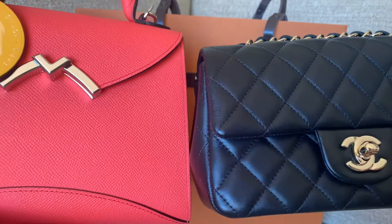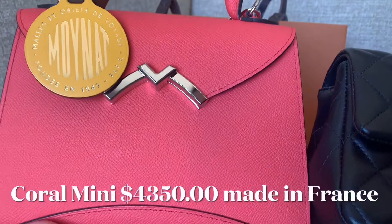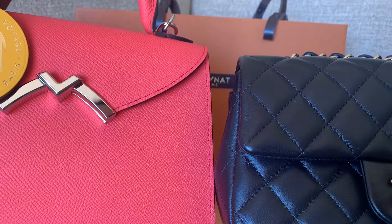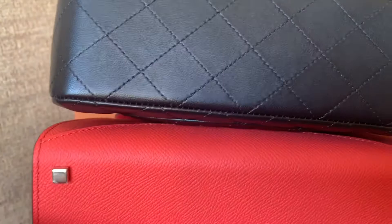Today I'm going to compare these two bags. They are both mini bags — one is the lambskin black Chanel mini, and the other one is the coral Gabriel BB from Moana. I'll first measure the bags and then show you the difference in sizes, what fits in each bag, and which one holds more items. The thickness and the length at the bottom are almost the same.